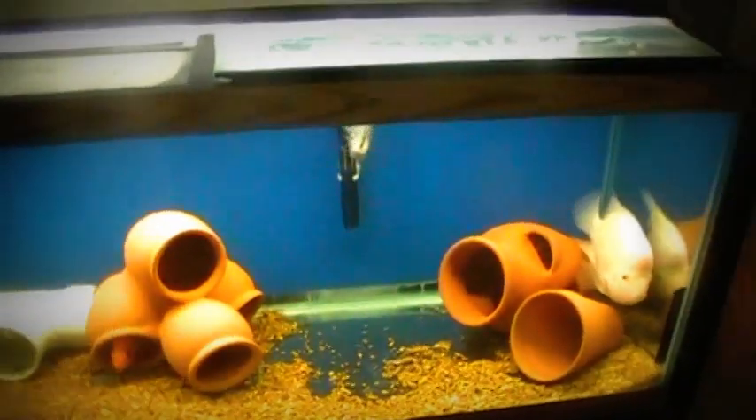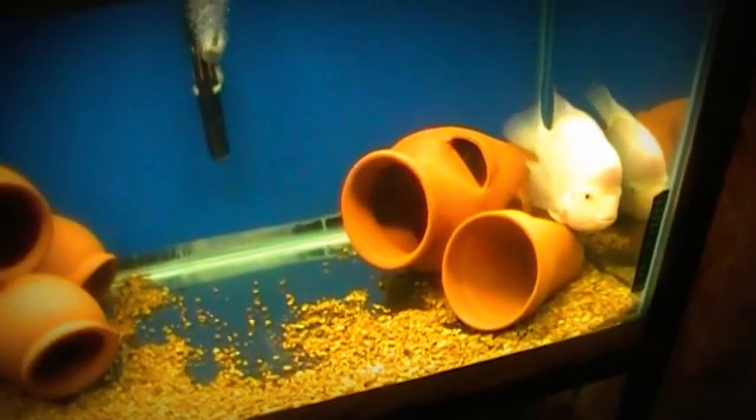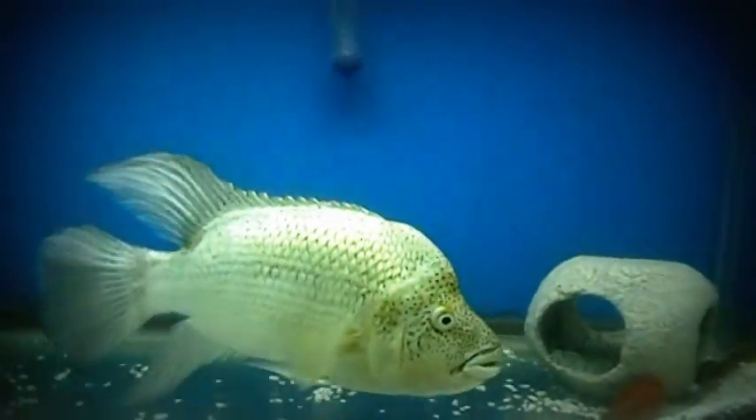Now my lower level aquariums all have heaters. Most of the mid-level or top aquariums do not, unless I have trimex or Midas in them that can't handle low temperatures. As you can see here, big Grave Digger doesn't have a heater at all in his tank. But my Midas have a heater in their tank, and in the next clip you'll see how the vapors rise — because heat rises — and keep his tank warm as well as the tank beneath him. But it's still a little chill for most tropical fish.